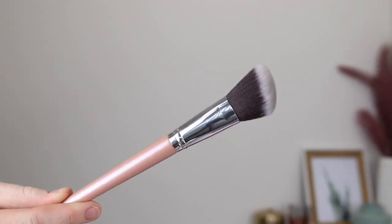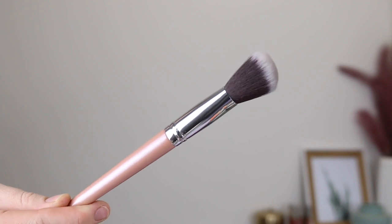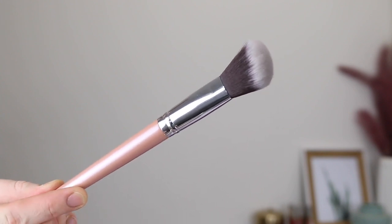First up, we have the angled contour brush and this one is described as being the perfect brush for defining features with seamless blending. The angled shape here is really good for getting in the contours of the cheeks. I also really like brushes like this for applying my blush as well.